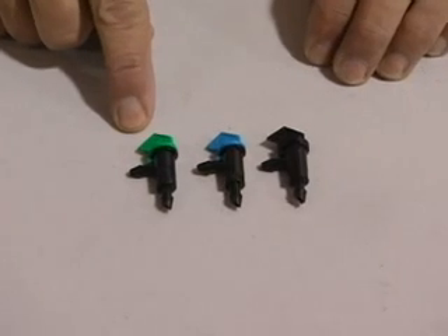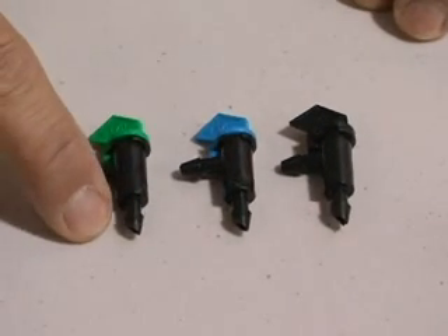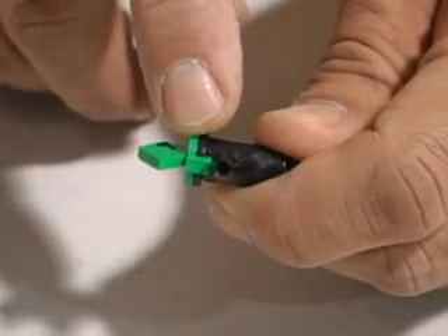The flag dripper is a non-pressure compensating dripper with a barbed outlet and a barbed inlet. Flag drippers have two unique features compared to most button drippers.